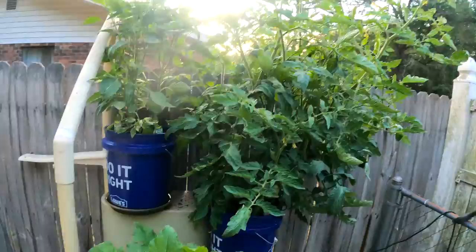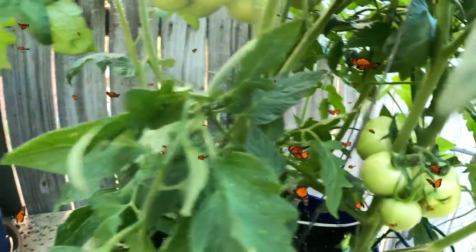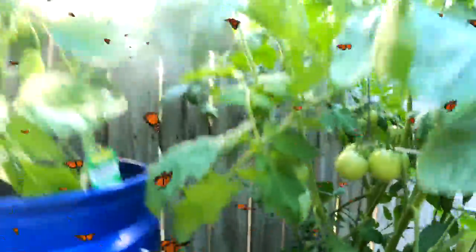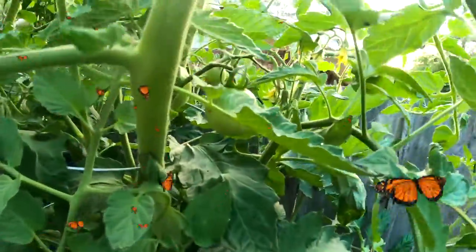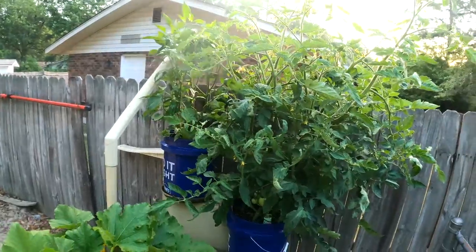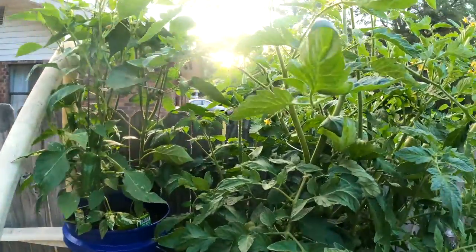First of all, let's look at the tomato plants. Look at that — those look good! You can see them back up a little bit. Things got huge. Got about at least 12 tomatoes in line.